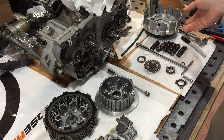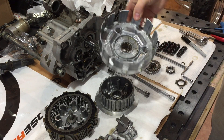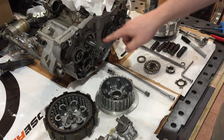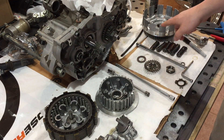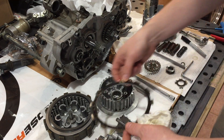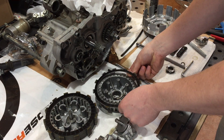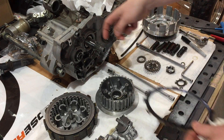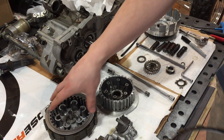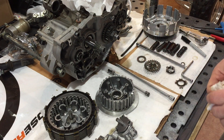The basket itself is always spinning at crankshaft speed — it's gear driven. That represents your engine drive of the clutch, while the inner hub represents your transmission drive. The hub is fixed to the shaft with splines. The fibers ride inside the basket and the steels go onto the actual hub. When you depress the lever, the rod pushes out, forces the springs down, and causes separation of the steels and friction plates — disconnecting the transmission from the engine.